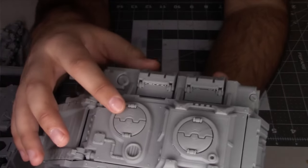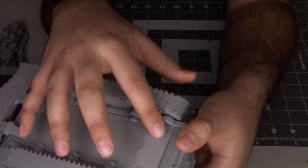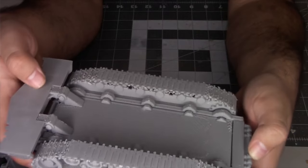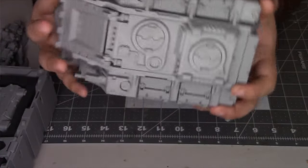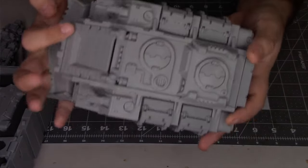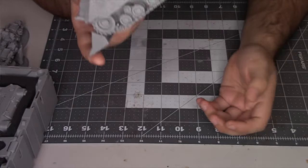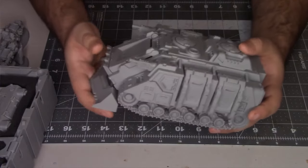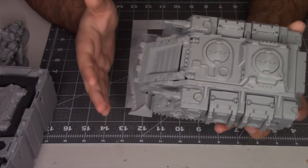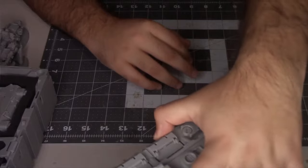This was the first FDM printed vehicle I did for my One Page Rules Dark Brothers army. You can actually see layer lines easily, and some parts don't fit together properly. There are some issues with the bombs from supports clinging on. Mind you, this was printed on an Ender 3 Pro — it took about three days to print in total. It's very light; if you printed this out of resin it would be heavy. It's basically a battle brick.